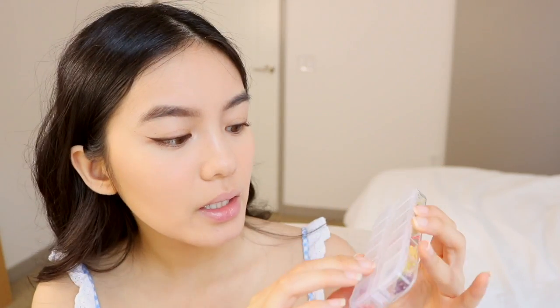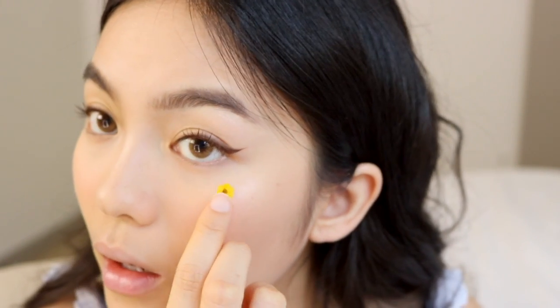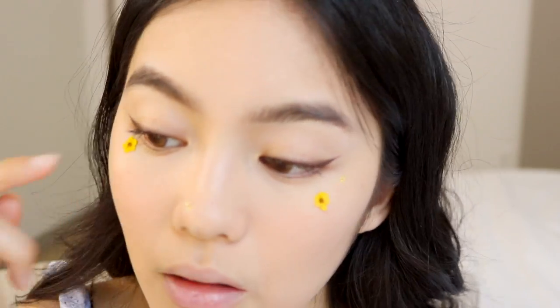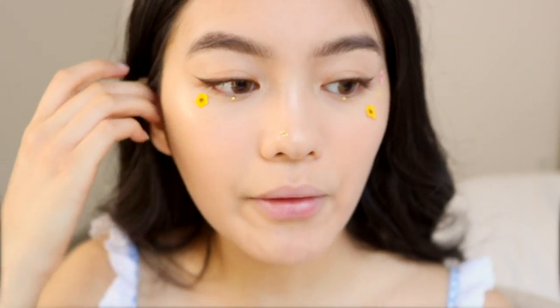I got these on YesStyle — they're supposed to be for nail art, but I use them for makeup. It comes in this little case with a bunch of different flowers. I'll use yellow because that's the one I used last time. I take some lash glue and just apply it to where I want the flower to go. I went ahead and applied some eyeliner dots underneath my eyes, and now I'm going to go in with lashes — it just adds that subtle eye-opening effect.